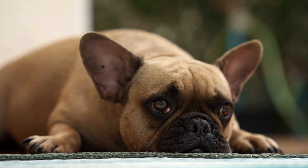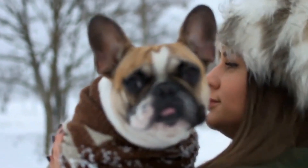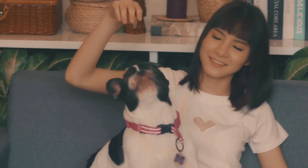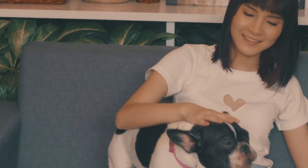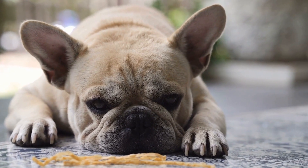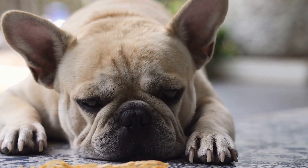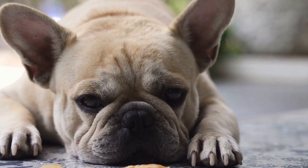Six: Engage in Mental and Physical Exercise. Excessive energy can contribute to leash pulling behavior in French Bulldogs. Make sure your dog receives regular mental and physical exercise to burn off excess energy before walks. Engaging in activities like puzzle toys, obedience training, and playtime will help tire them out, reducing the urge to pull on the leash.